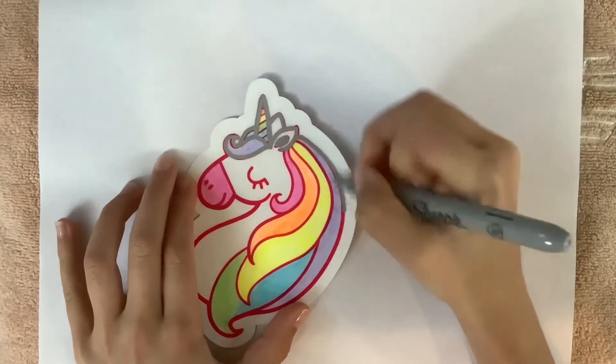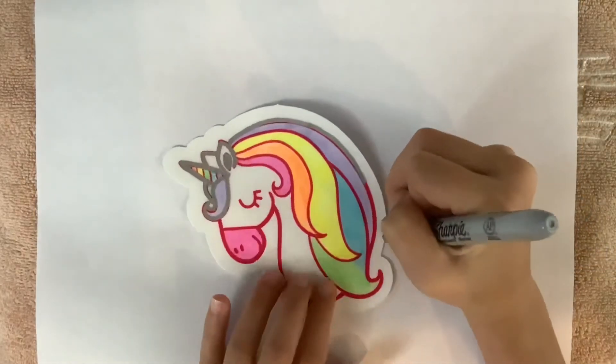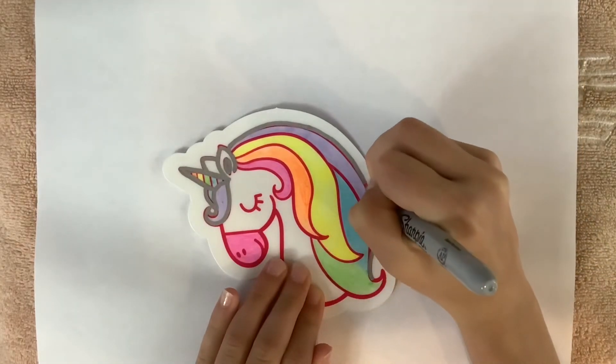I want to make sure that barely any pink is visible. I mean, I'm not going to get it perfect, but I am going to try.